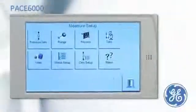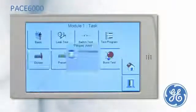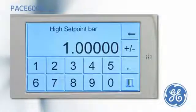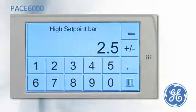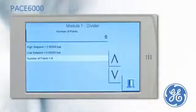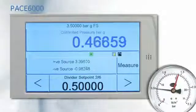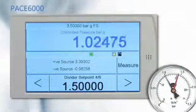An alternative to entering a set point at every cardinal point is to use the divide task. A full scale range of 2.5 bar is entered, the start point is 0, and a number of cardinal points 6. After the PACE has been put into control mode, the pressure can be stepped through the cardinal points by simply pressing the nudge buttons.